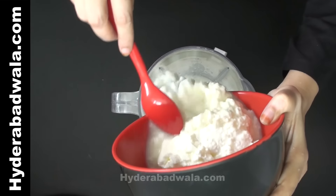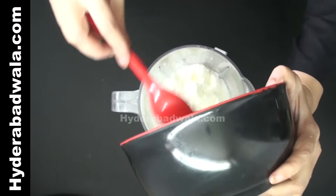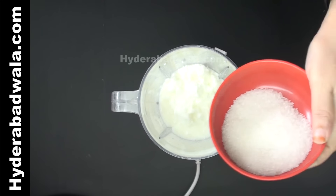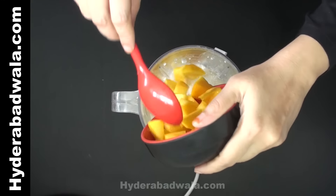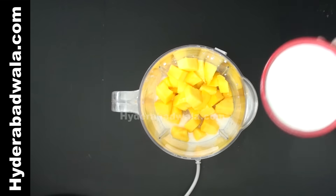Add 1.5 kg curd to a mixie. Add 100 grams sugar, 1 and a half cups diced mango, and 2 tablespoons milk cream.